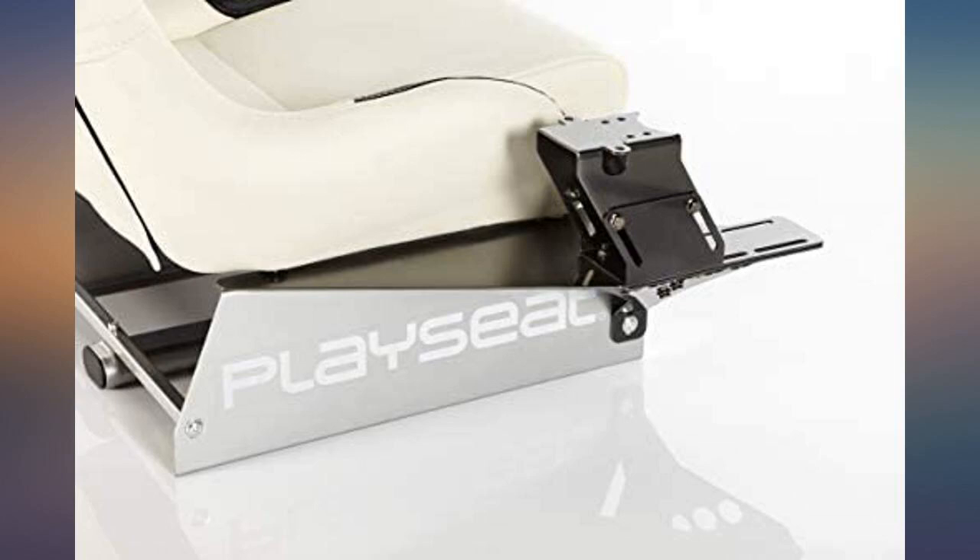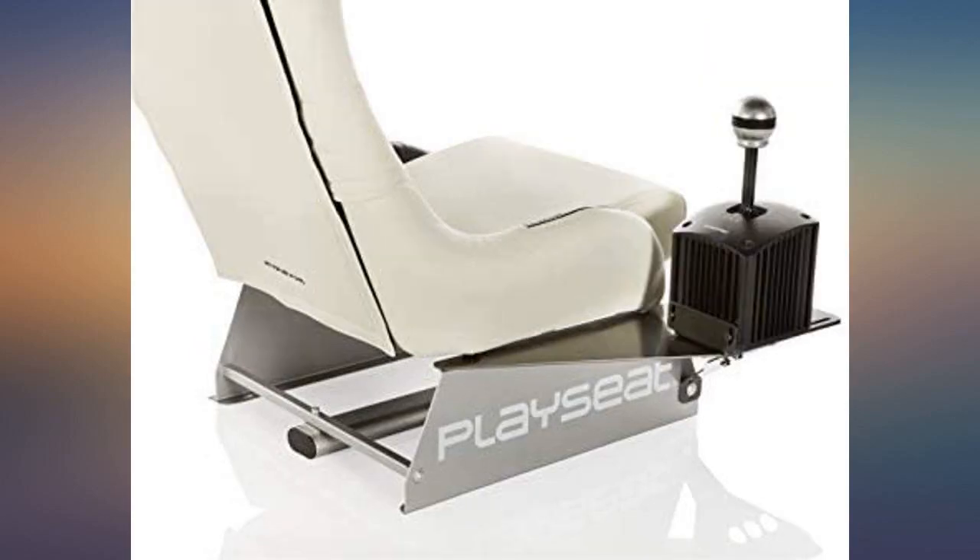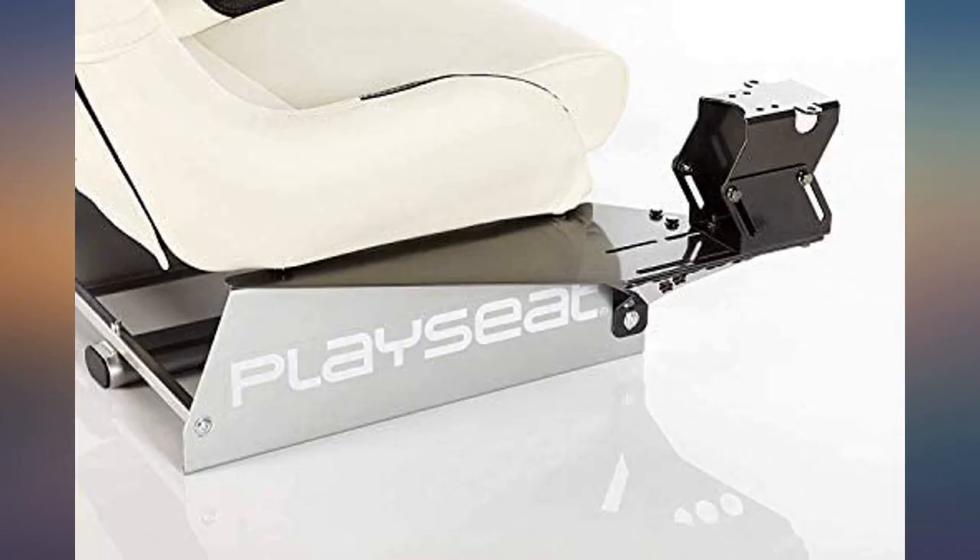Very easy to put together and makes the rig look great. I bought this along with a PlayCity Evolution, Logitech G920, and shifter for my first sim racing rig.